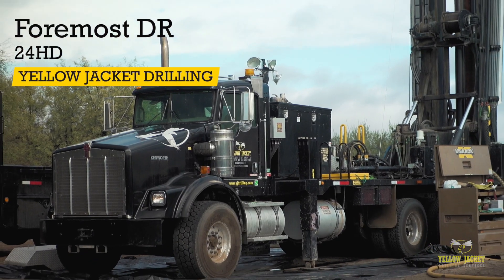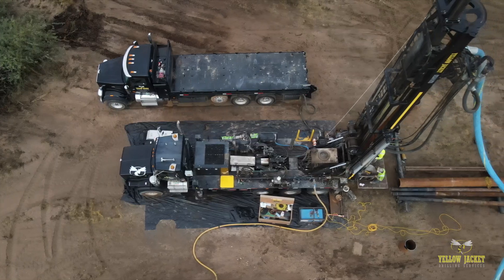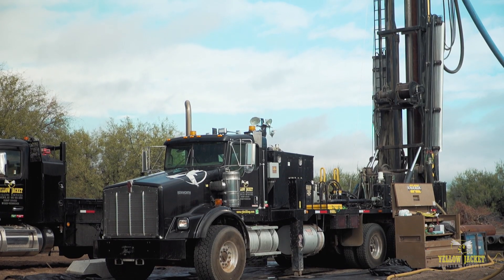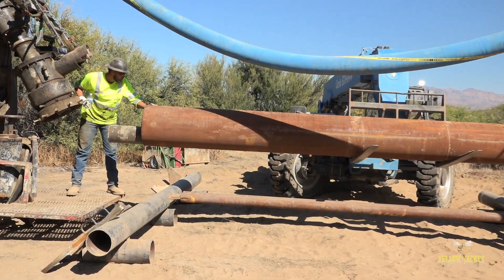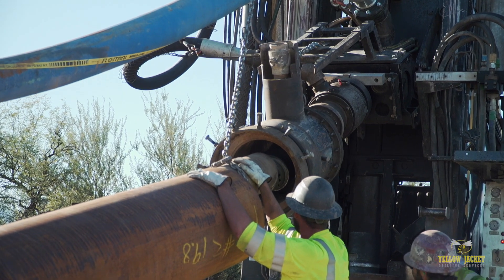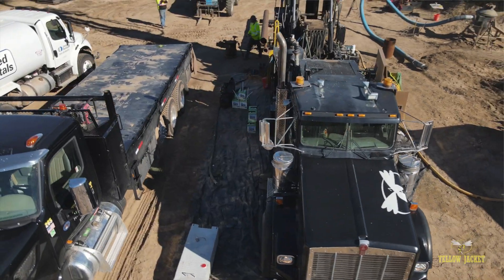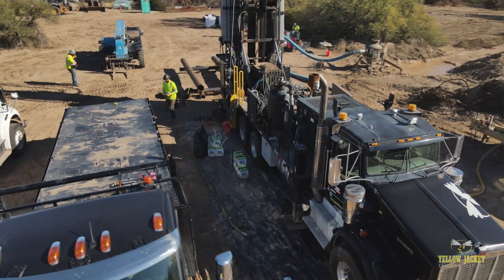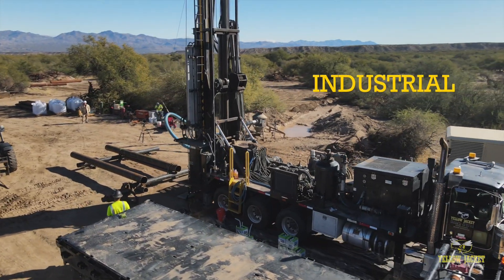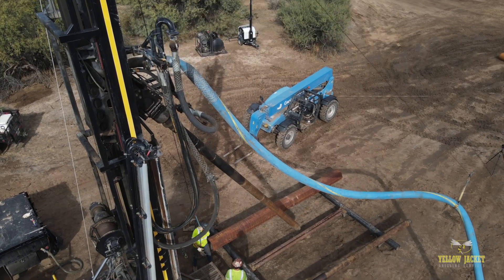Welcome to the Foremost Dual Rotary 24HD, one of Yellowjacket's numerous rotary drill rigs. Capable of drilling small and larger diameter holes utilizing a variety of conventional and reverse rotary methods, this incredibly versatile machine is ideally suited for deeper, more complex environmental projects, industrial wells, and mining applications.